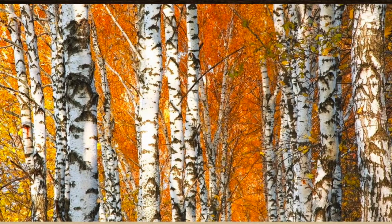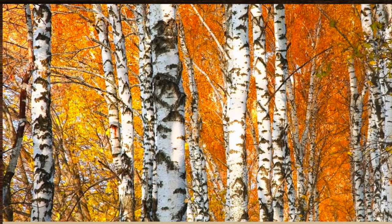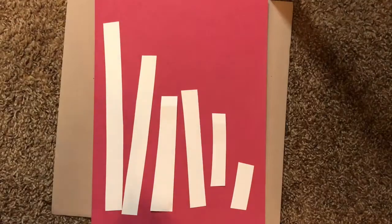Next you will be using a black marker to put some of the black shapes and designs on the white birch. Notice how they look — there are thick large spots and small line dashes going horizontally.